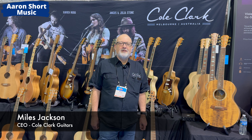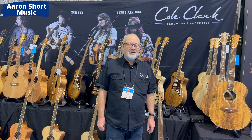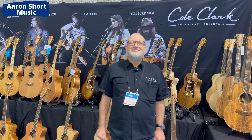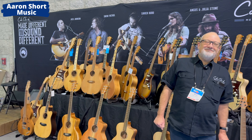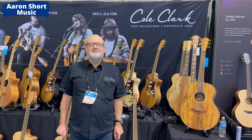This is Aaron Short Music at NAMM 2024. I'm here with Cole Clark's Miles. How are you doing? Having a great time. Great to see you, and I haven't seen this many Cole Clarks in one place in a long time. Can you tell us about the lineup and especially what's new for 2024?